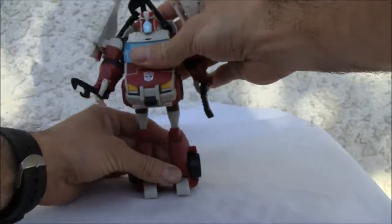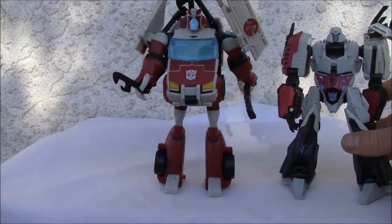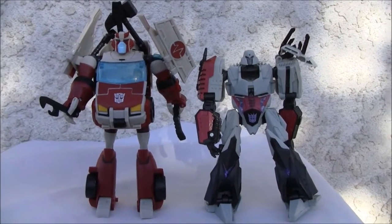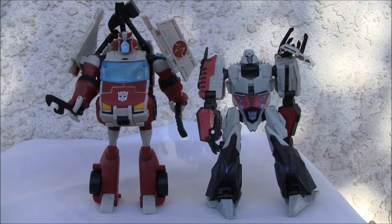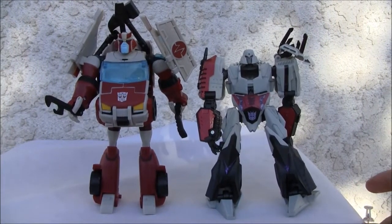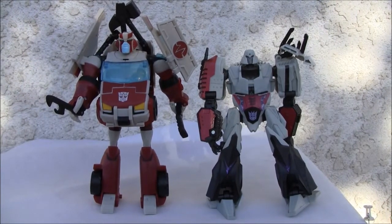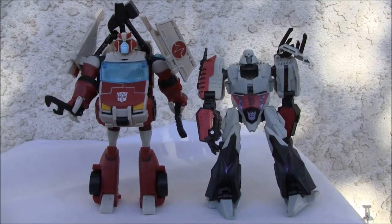Let's stand him up. Here he is with Megatron for a nice size comparison — he's slightly bigger. One of the things about the animated line is they were slightly bigger than normal, which is kind of neat. The robot mode is much nicer, so I'll give it a seven out of ten for the robot mode. That's all I got — catch you all next time, YouTubers.